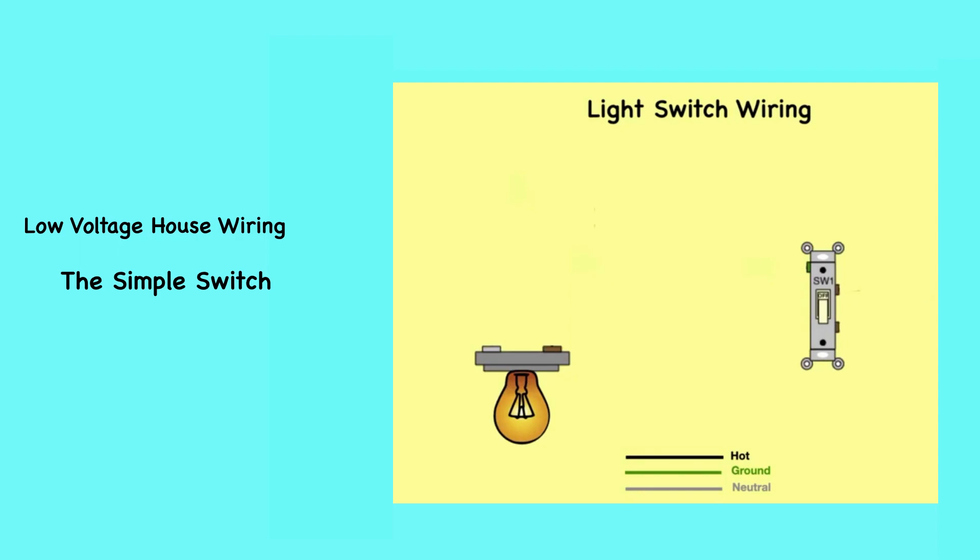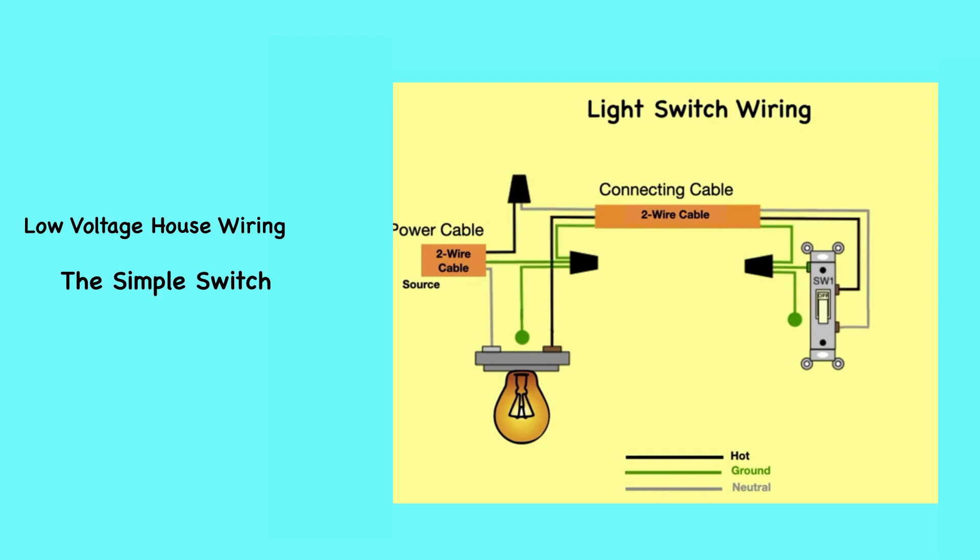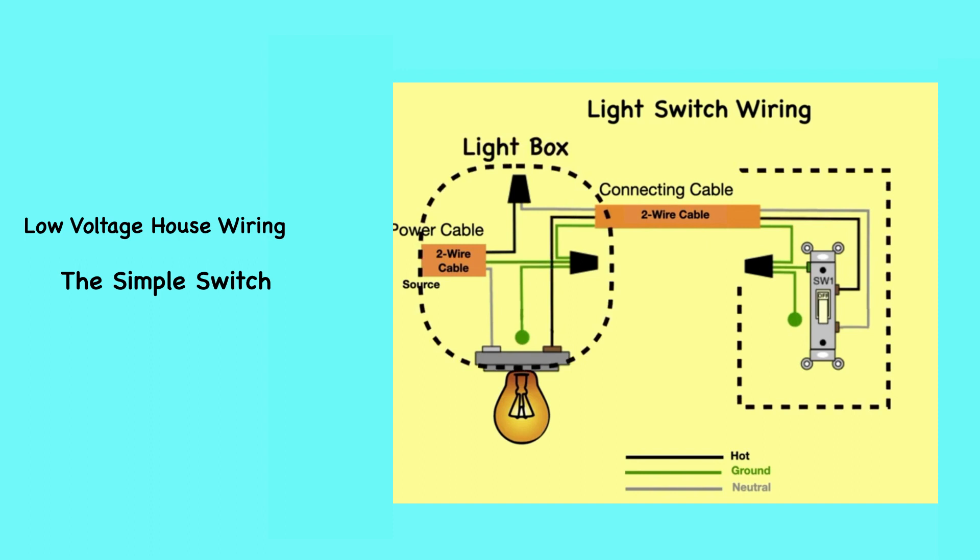This diagram shows the connections made inside the light box and the switch box for the situation where the power cable comes into the light box. The incoming ground wire from the power cable is connected to the outgoing ground wire in the connecting cable. The ground wire is also connected to the light box and the switch box, which have ground screws indicated in the diagram by a round green spot. Newer switches will have ground screws, which must be connected to the ground wires. The white wire from the power cable is connected to one terminal of the light. The black wire from the power cable is connected to the white wire of the connecting cable, which enters the switch box and connects to one of the two screws on the single-pole single-throw switch. The black wire from the connecting cable is connected to the other screw of the switch, and where it enters the light box it connects to the other terminal of the light.